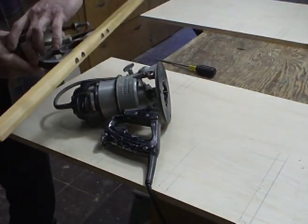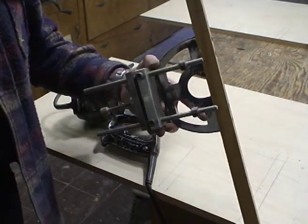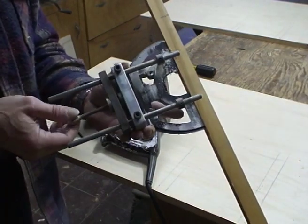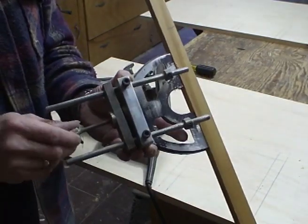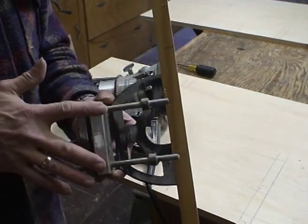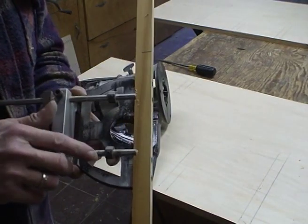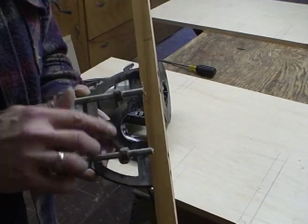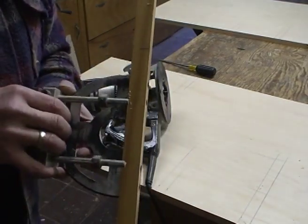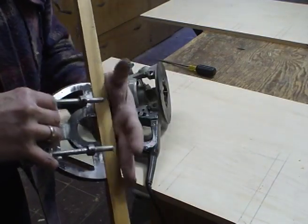This is a fence that I made a long time ago, maybe 35 years ago. It's very precise, it has a very fine adjustment screw, and these are quarter-twenty locking screws so this can't move. What I've done is put collars on the bars that go into the router so that this fence always goes into the router exactly the same way and I don't have to keep readjusting it.